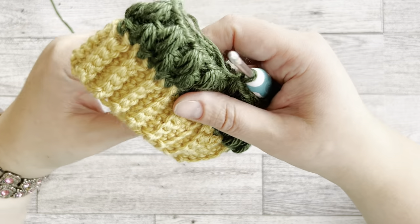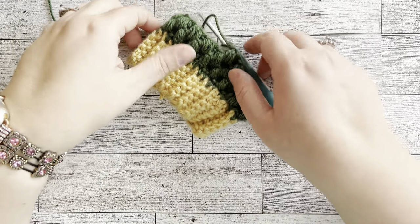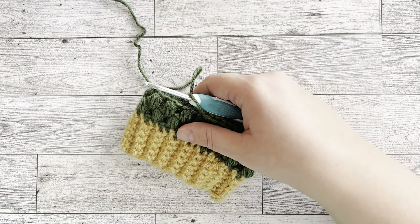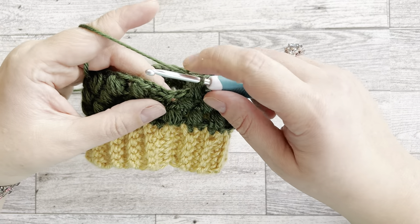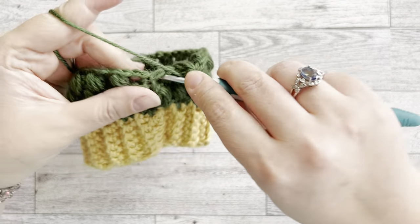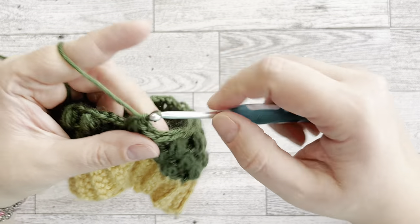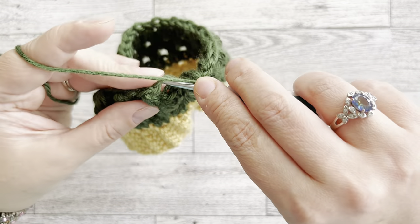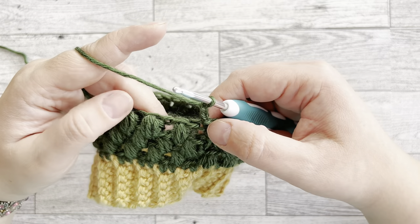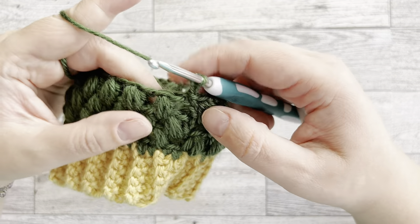After row three we'll start decreasing, because cups are narrower toward the bottom and we want to adjust the shape. At the end of row three connect and chain two. In the decrease row we decrease every fourth puff stitch — I'll show you how.